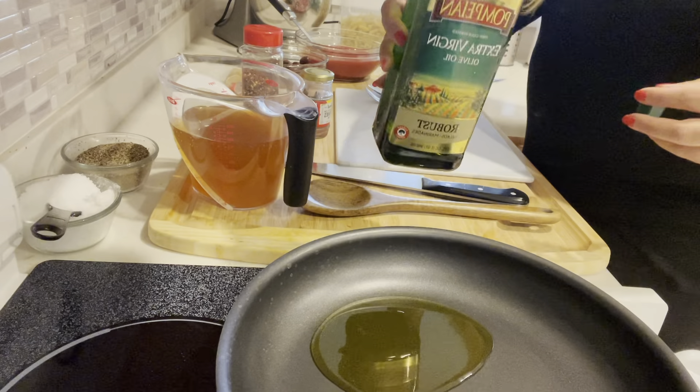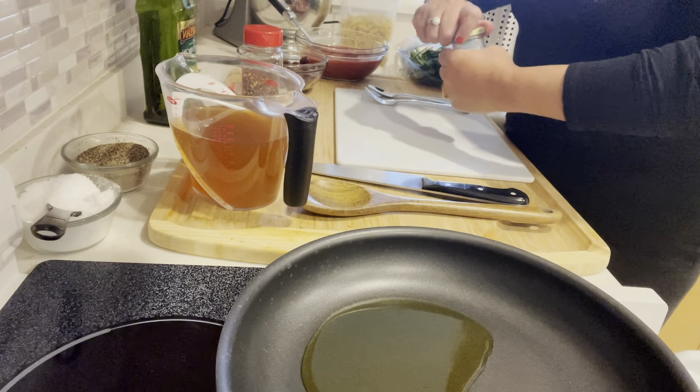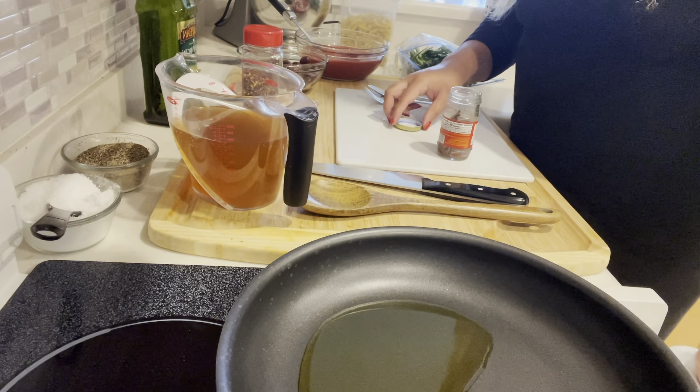I'm starting by putting some olive oil in a pan. Make sure your pan is over medium heat — it doesn't need to be too hot at this point.